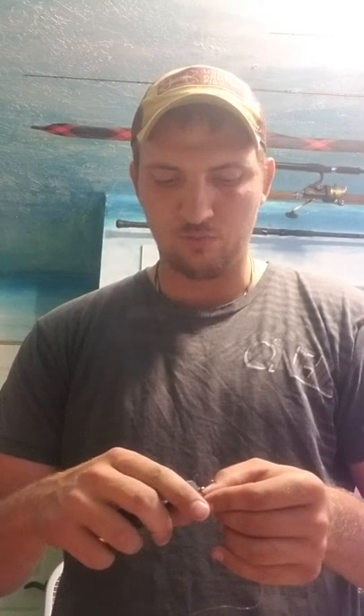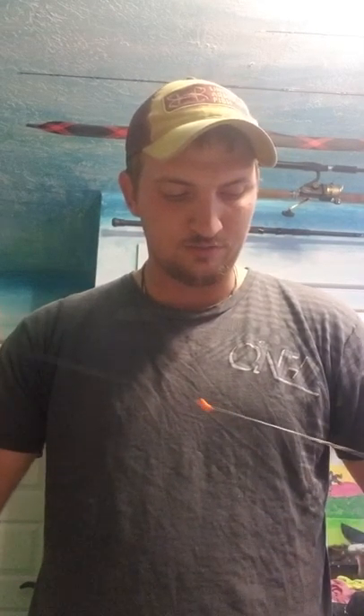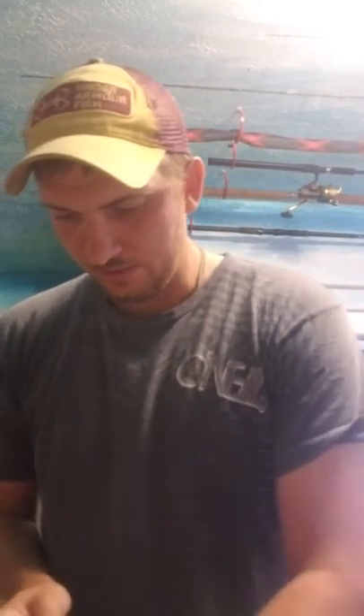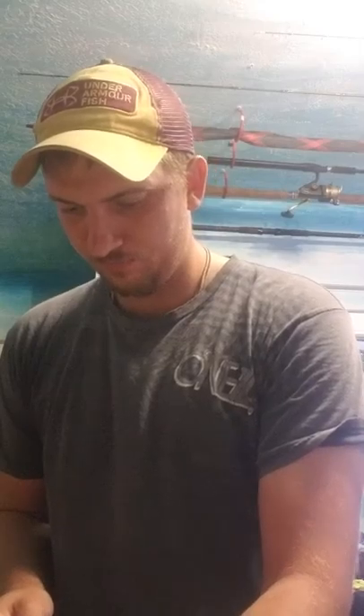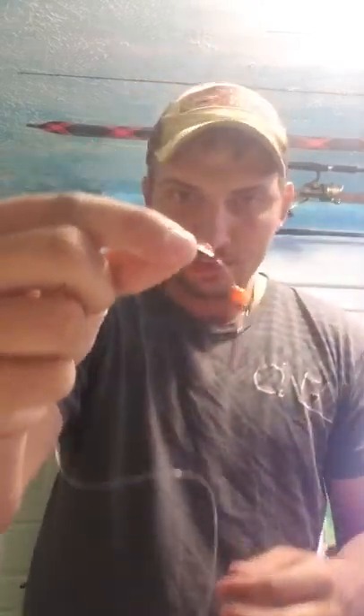You could use whatever knot you want. I just like the way that knot kind of holds the hook sort of straight on the line, a little more than some other knots. So now I take a corky, slide the corky onto the line. Now I'm going to take one more size 3 Owner hook and slide that down to where I want my front hook. This is going to be the hook that has all the bait on it — all my eggs, my fuzz bomb, all that stuff. So I'm going to get that to the appropriate length.